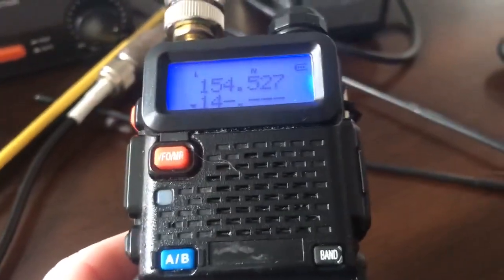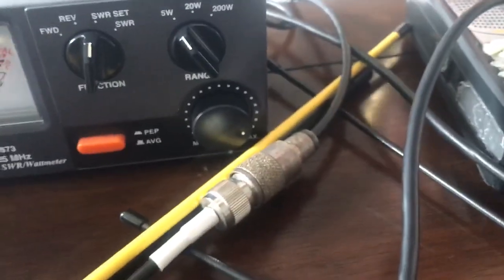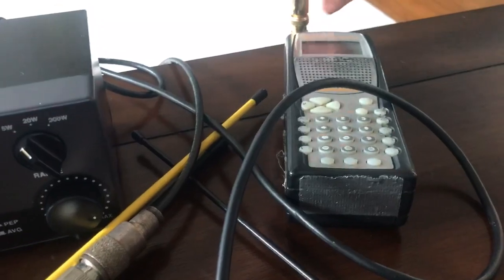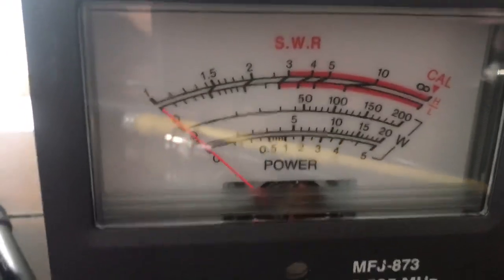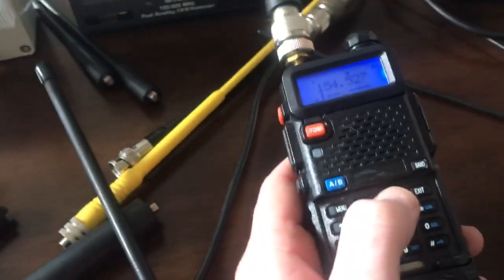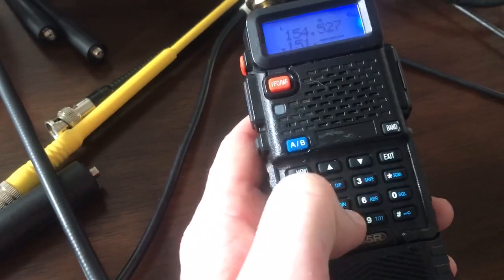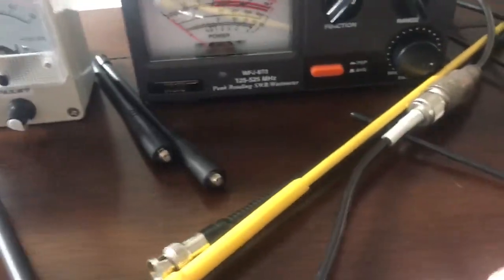Let's go down to 2 meters. The needle's not even moving at 146.550. So this antenna does 2 meters and the MERS channels really well, especially the 151 MHz range. That's without a ground plane at all — it's just sitting on the table. Very impressive.